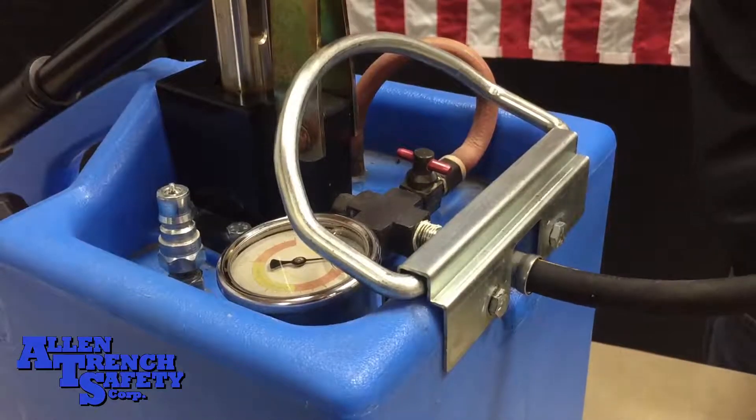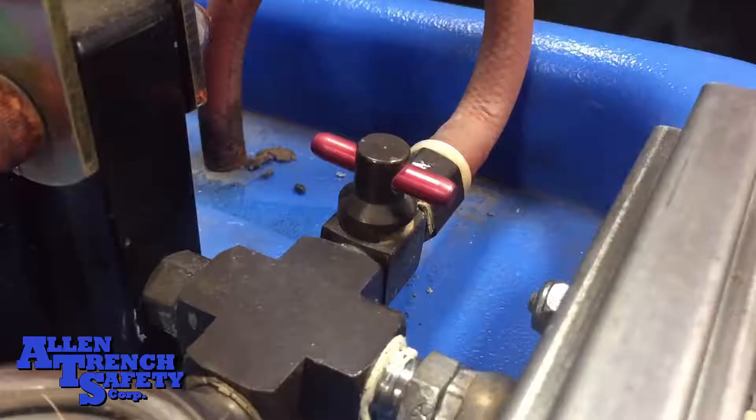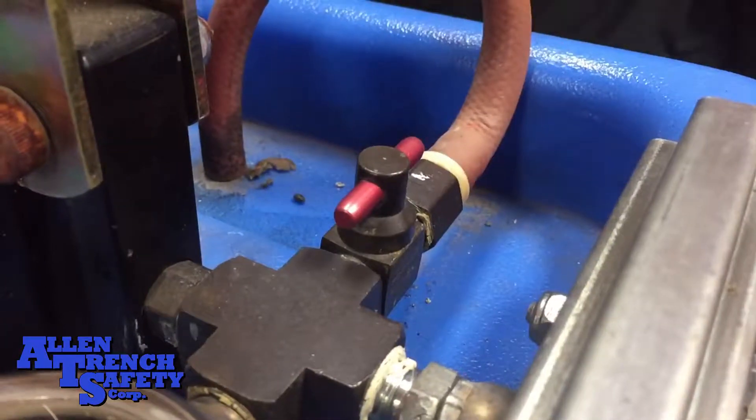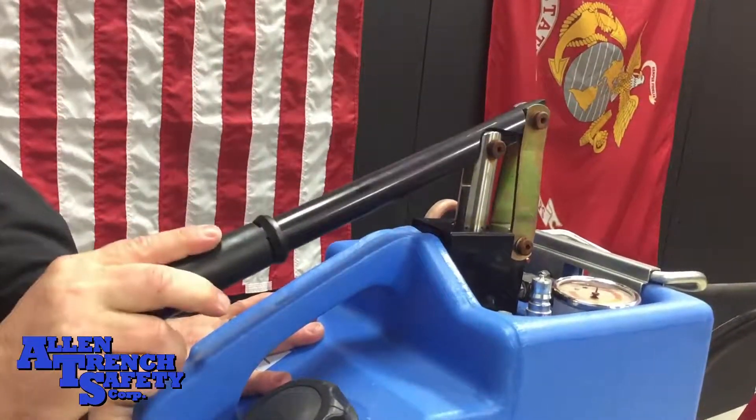Once you have done this, it's time to prime the pump. To prime the pump can, put about a gallon of fluid in the can and turn the quarter turn valve to open. Pump the handle quickly a few times. This should start the fluid flowing through the system.